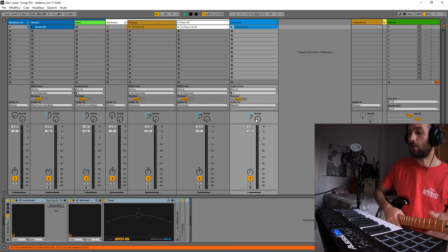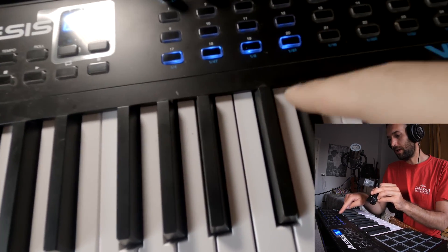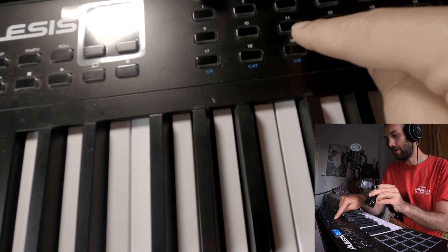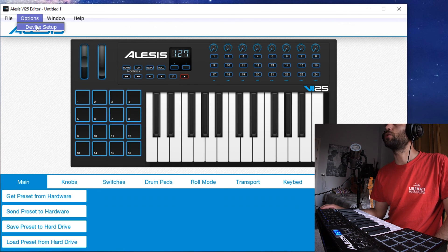There is a little trick: if I press this row, it stays toggled. But these other buttons are momentary. Now, this is the Alesis VI25 editor — first of all, we have to go to the device setup.